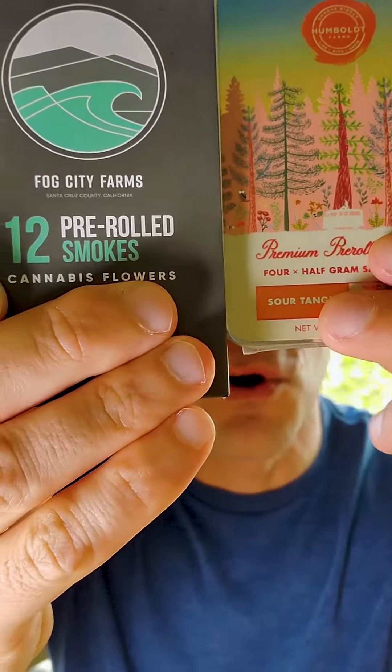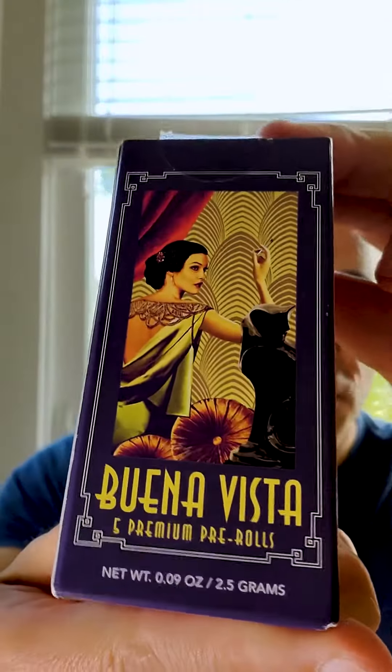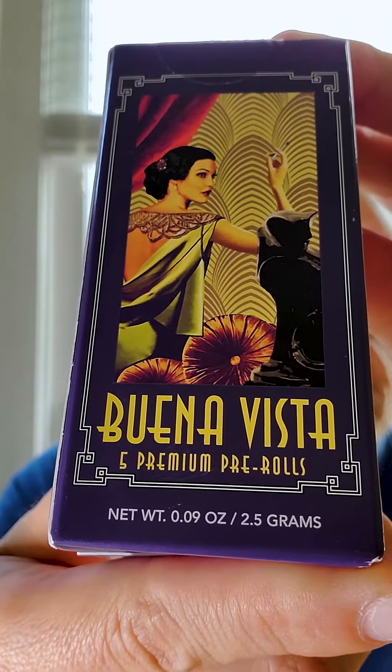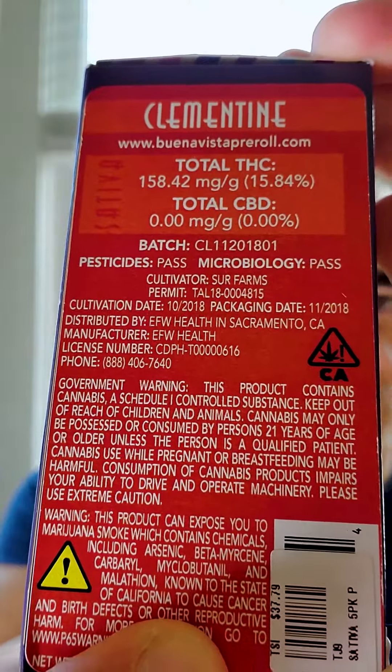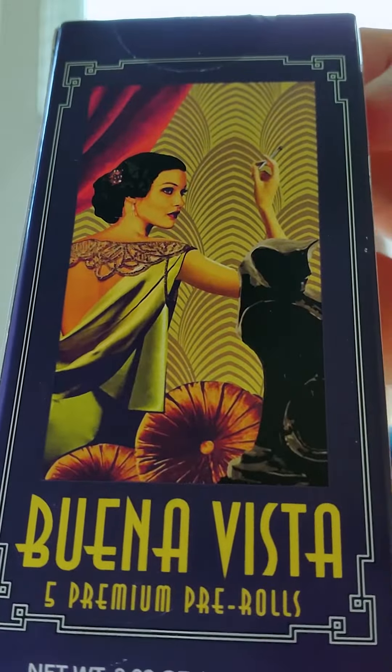Hey guys, what is up. I typically save the packaging of cool marijuana products, and today I want to share with you some of my favorite packaging. It is for the Buena Vista pre-rolls — this is a pack of five pre-rolls. It is the clementine strain, which is a sativa strain. But look at this artwork here.